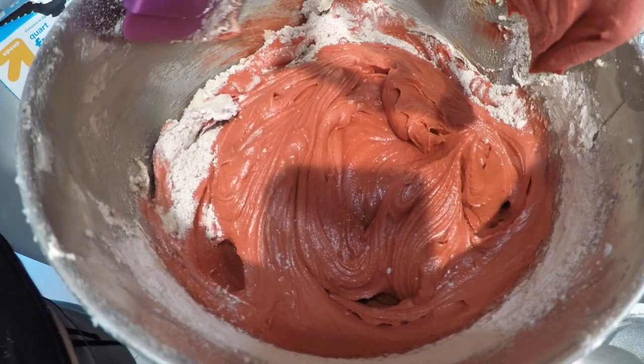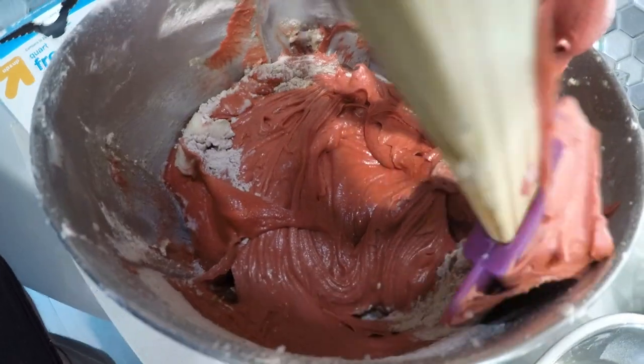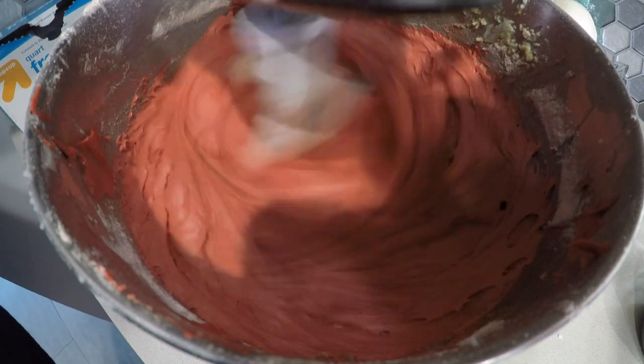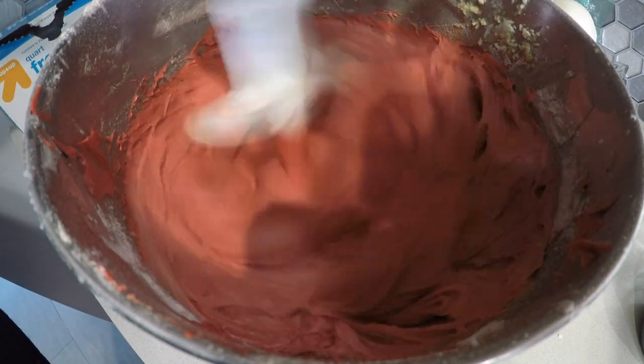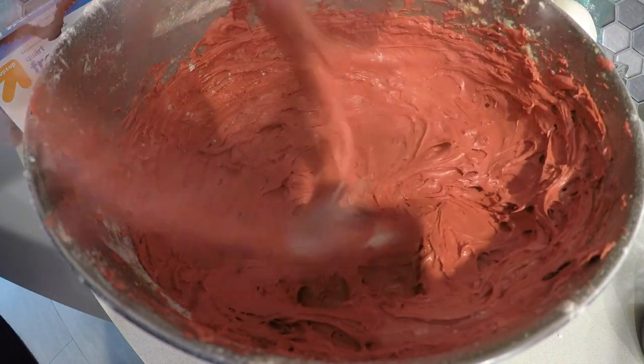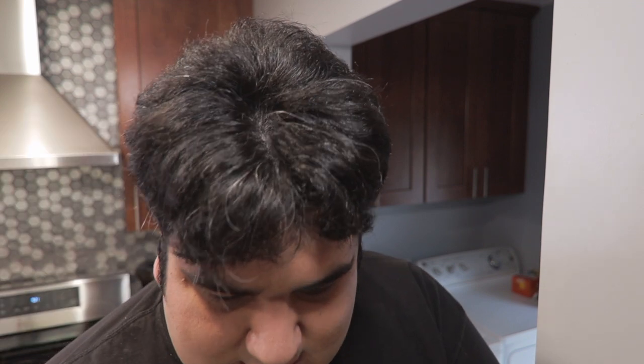Scrape down the sides of the bowl one last time. Then turn the mixer to high and gradually lift out the mixer. Didn't get any on the GoPro lens — and boom, it's all in the bowl. Well, a little bit on the cabinet over there, but still, mostly in the bowl.